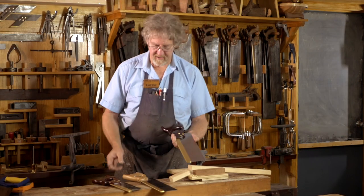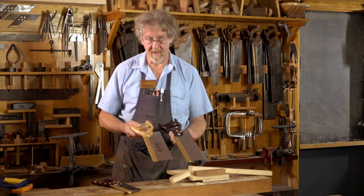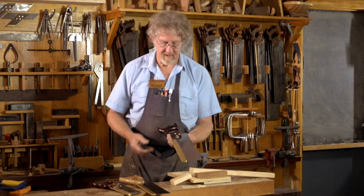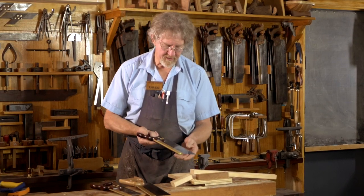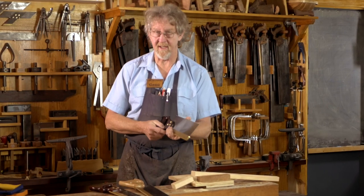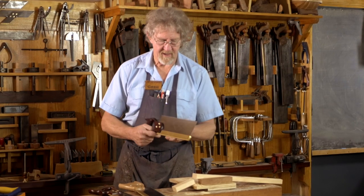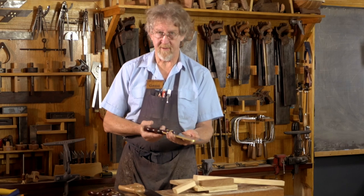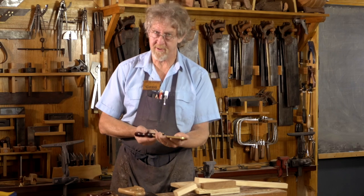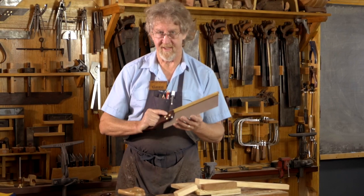The great thing about buying a good quality saw is it'll do you for life. One saw for life is better than buying lots of them and throwing them out at the cost of the environment. These saws are good enough quality to be resharpened again and again for generations if they're looked after. For me, that sits much more comfortably with my commitment to sustainable living and being environmentally responsible as a woodworker. It's always nice to have a good quality saw.